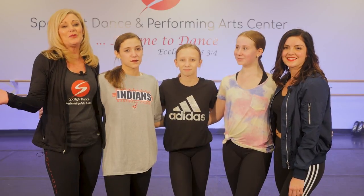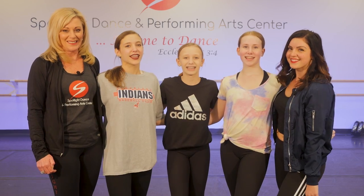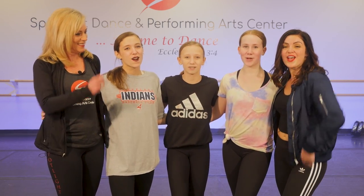Hey, everyone. Thanks for coming to our virtual dance studio. And remember, at Spotlight Dance Center, it's always a time to dance. Woo!